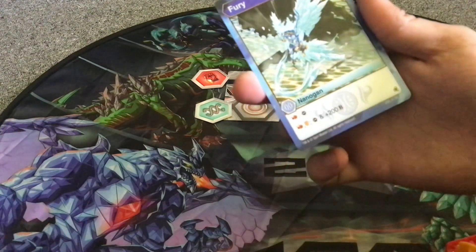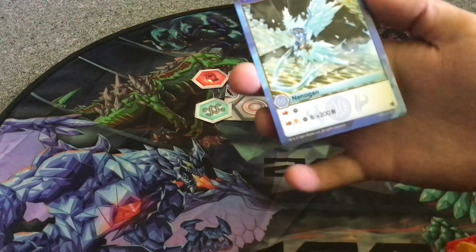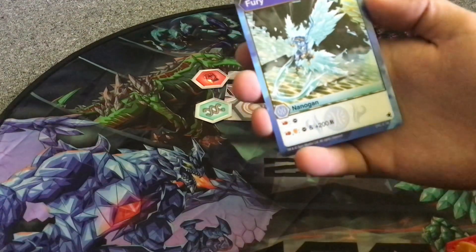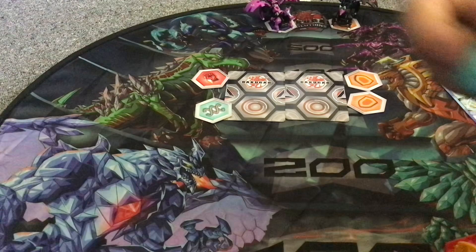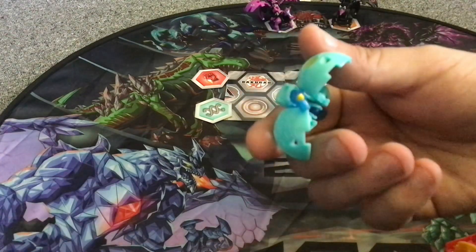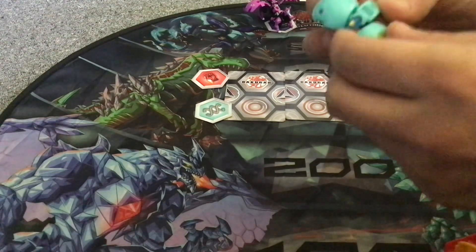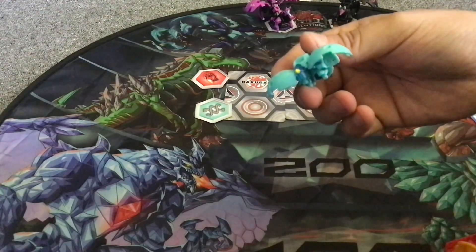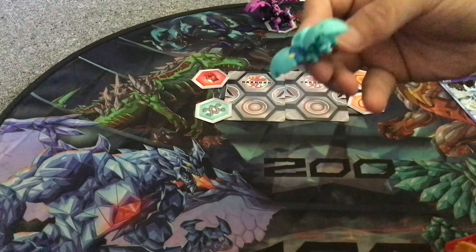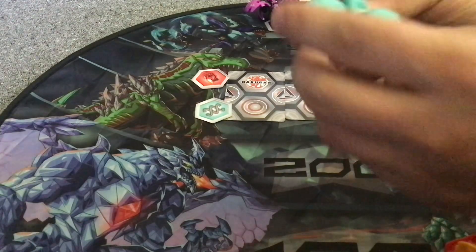The Nanogon is Aquas Fury — if you have a red fist, you get to remove a core from your opponent, and if you have a red fist and shield, you also get plus 200 B. Not my first Fury but won't be my last. I think they're bringing out more Nanogons in Legends maybe.